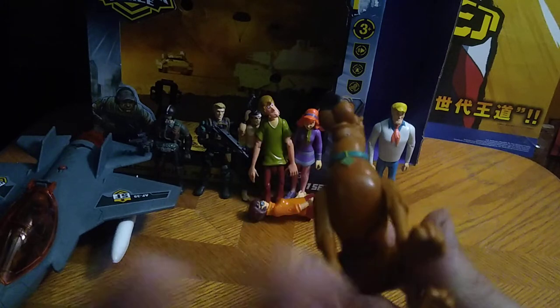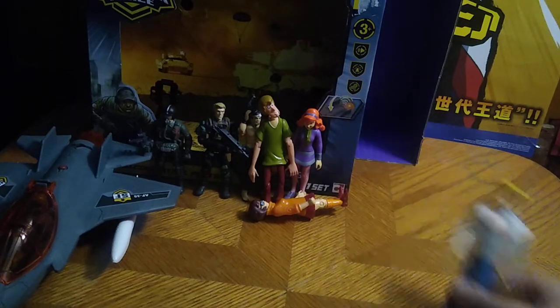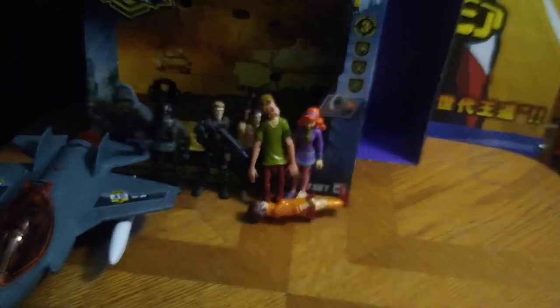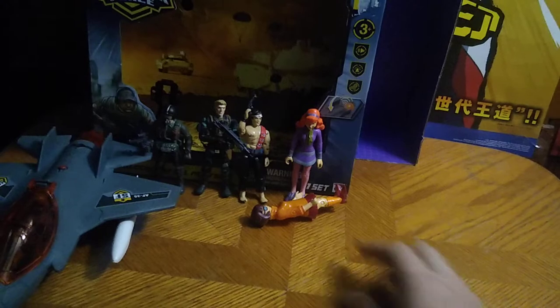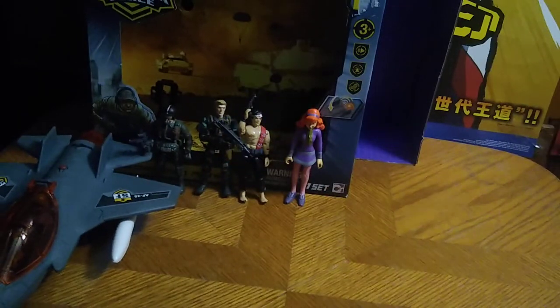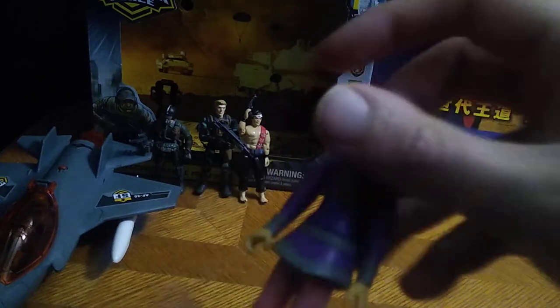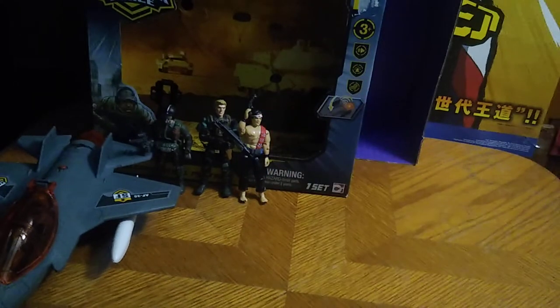I've had this Scooby-Doo figure for a while and reviewed it before, but I finally got a complete Scooby gang to go with it. We got Freddy, good old Shaggy — 'Zoinks!' That's my Shaggy impression. 'Jinkies!' And that's my Velma impression. Not a bad-looking Velma figure. We got Daphne — she's always getting into trouble. We needed Daphne, Velma, Scooby, and Shaggy to complete our Scooby-Doo collection. And that's all there is to say for the Scooby-Doo stuff.